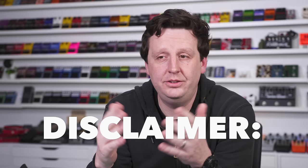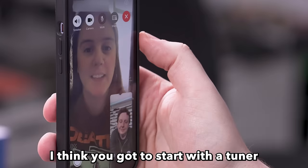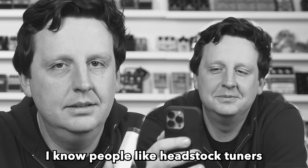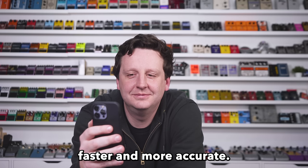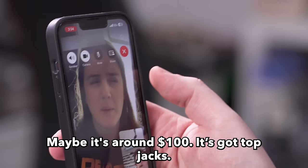I think it'd be fun to get another professional on the line and see what she thinks. Let me call up Emily from Get Offset — she demos a ton of stuff and in a lot of ways knows more than me about some of the brand's offerings in this price range. I want to ask her five recommendations for a beginner building a board. Emily says you've got to start with a tuner — a pedal tuner is more accurate. She really likes the new Pigtronix tuner: it's small, under a hundred bucks, and has top jacks.